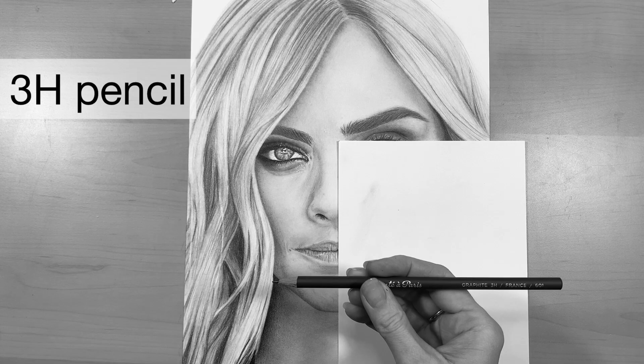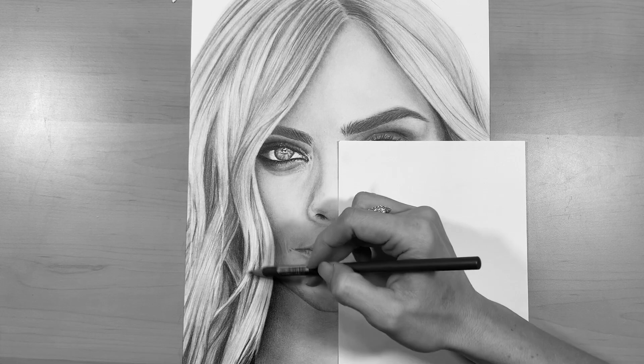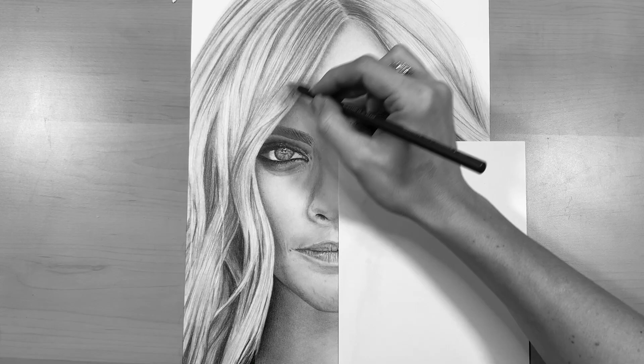Next I'm going to take that 3H pencil again, nice and sharp, and go over a little bit of the highlighted area to give it nice fine lines — so it's not just one clump of whiteness — giving it a little bit of form and dimension.